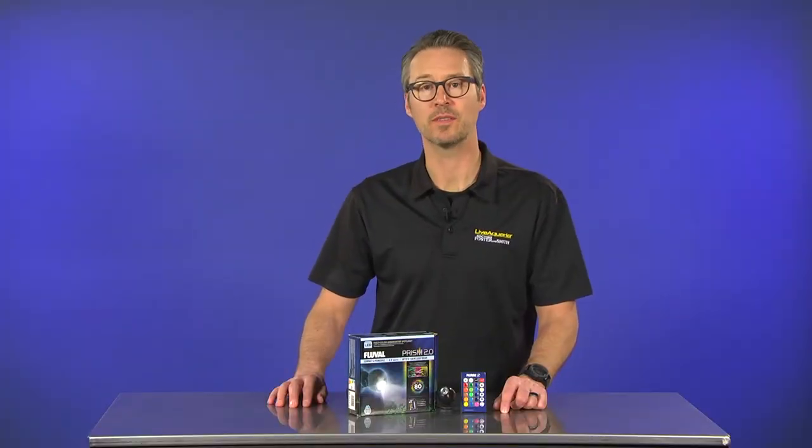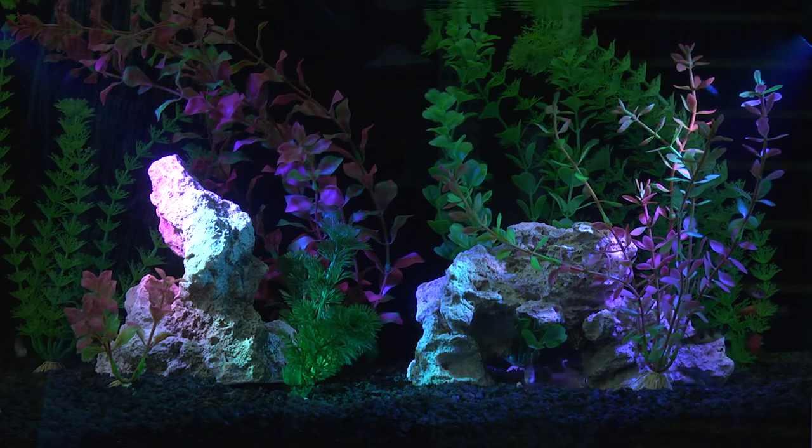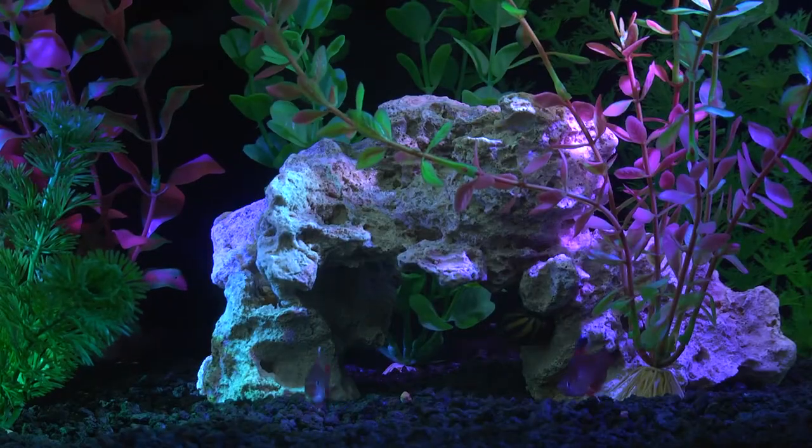If you're an aquatic artist with a passion for designing and decorating creative aquarium landscapes, then the new Fluval Prism Multicolor Underwater Spotlight LED is the perfect addition to your creative repertoire.